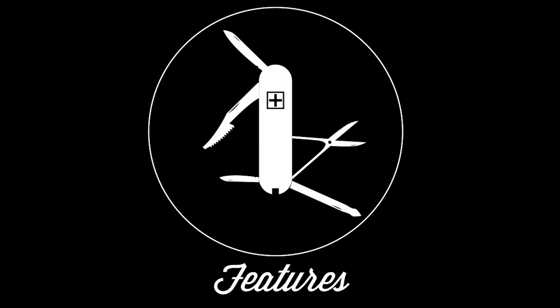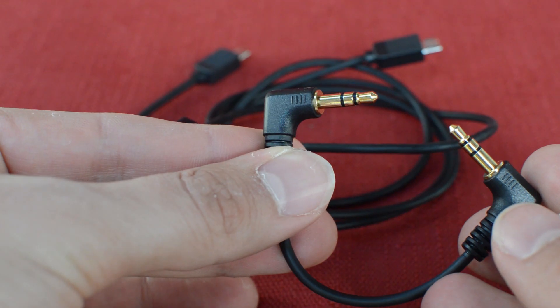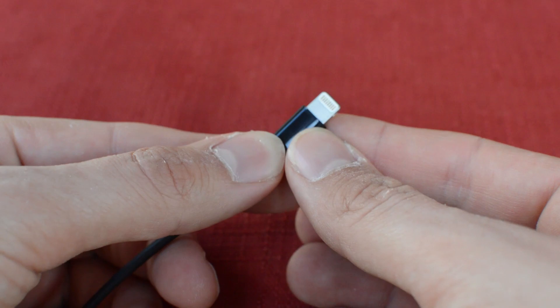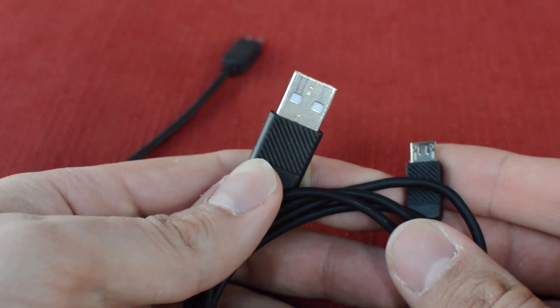Pretty standard issue stuff here as far as features go. It's got a gain switch and a bass boost, and the volume knob feels really good. You can use it with your phone — it comes with a 3.5mm interconnect cable, a Lightning cable for your iPhone, and a standard USB cable for your computer.